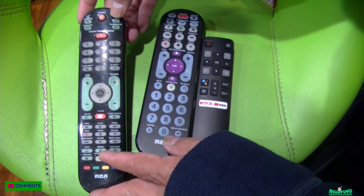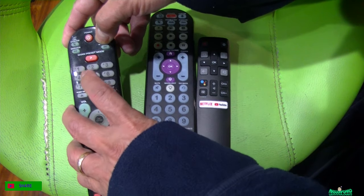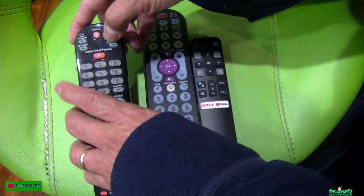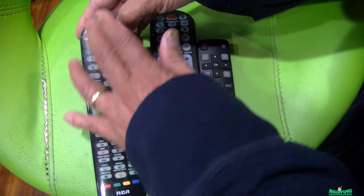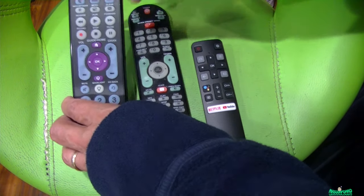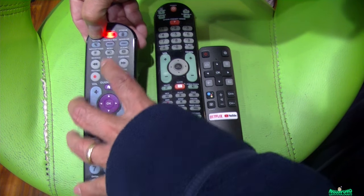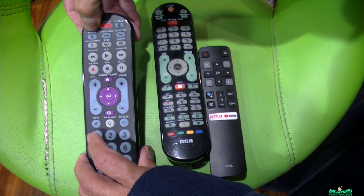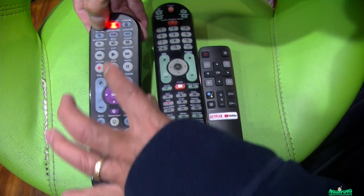What you do is hold the TV button and type 1-2-4-3-4. Let me try it again — the battery died. So hold the TV button, press the light, then type 1-2-4-3-4, and that's it.